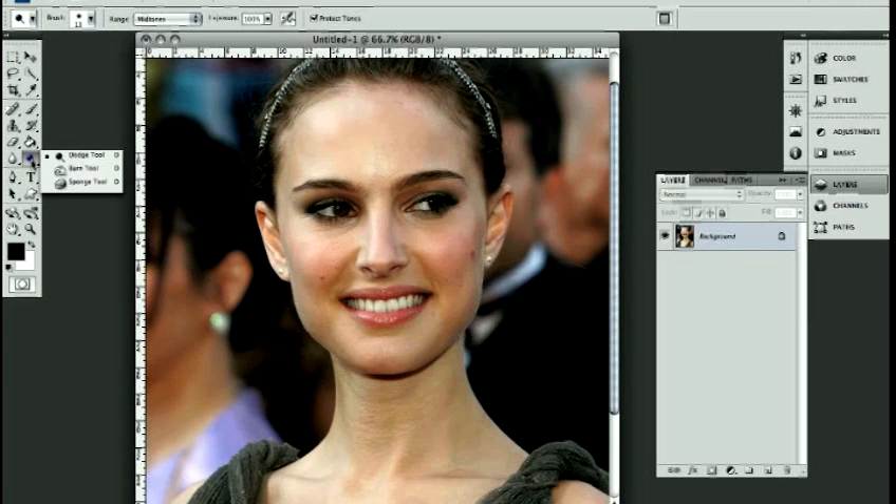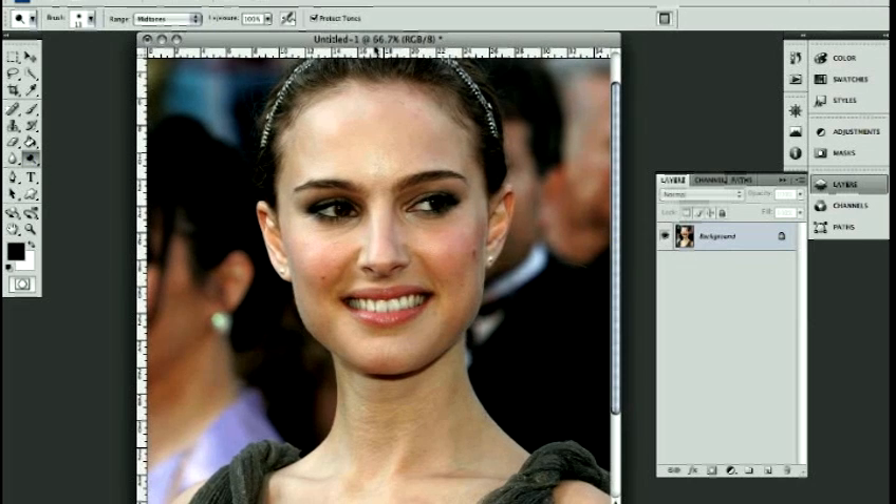The dodge looks like a push pin to me, but it's actually a little stick with a piece of paper stuck to it, because that's what dodging was in the olden days, which I've actually learned and done many times. But luckily we don't have to do that in the dark anymore — we can do it in Photoshop, and basically it's just lightening and darkening.